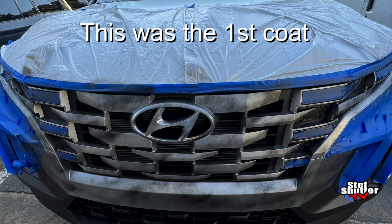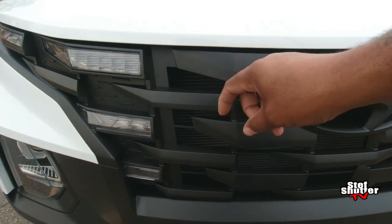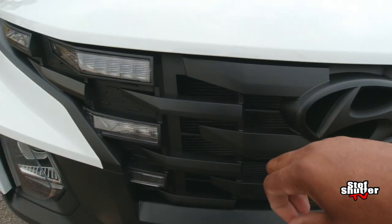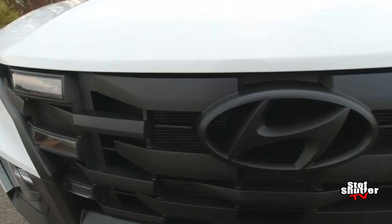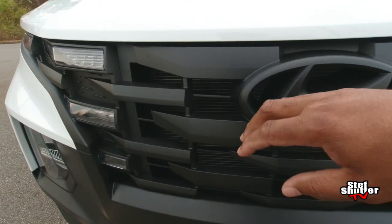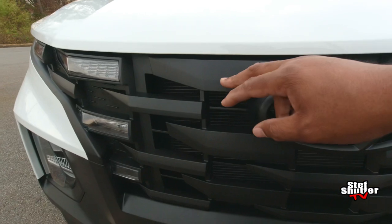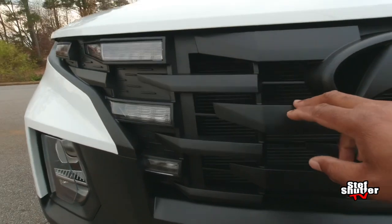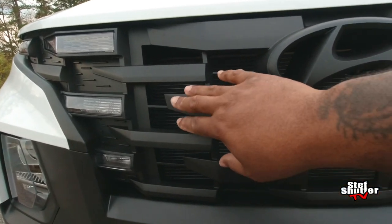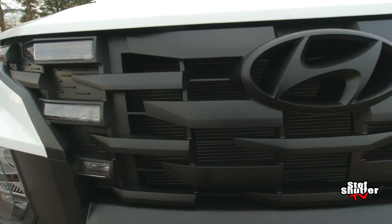So, before you start painting, make sure you clean it up. I just left a fingerprint there — look at that, that's dirty. But make sure you clean it up real nice. Take it to a car wash or whatever, or hand wash it, however you want to do it. And then take some rubbing alcohol in a rag and wipe down the areas you want to Plasti Dip.